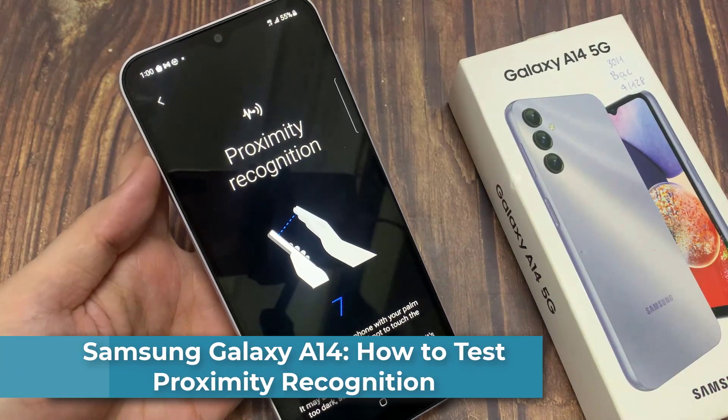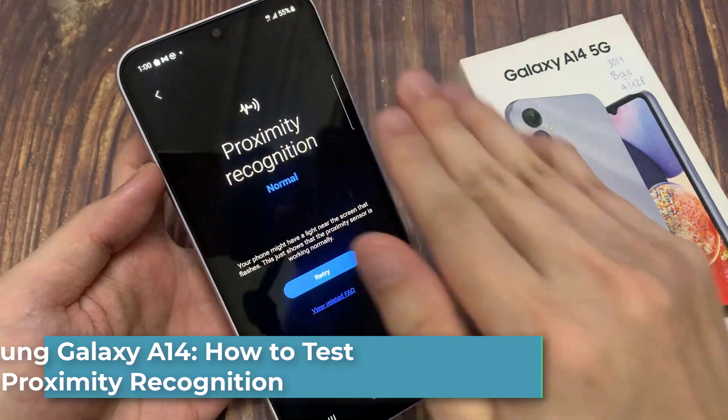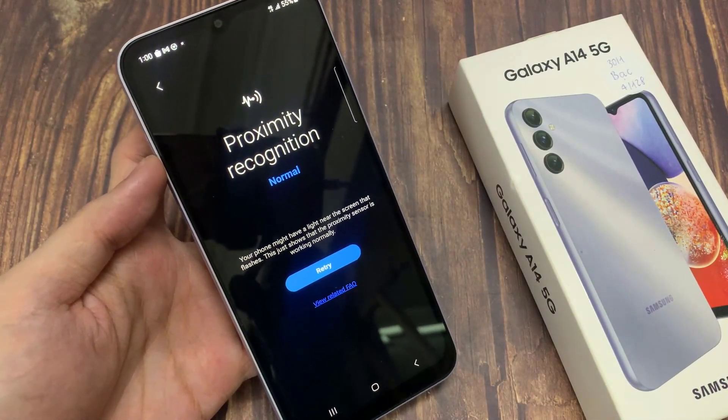Hi everyone! In this video, we're going to take a look at how you can test the proximity recognition to make sure it is working directly on the Samsung Galaxy A14.